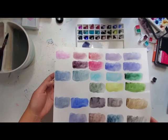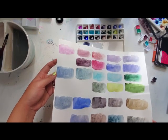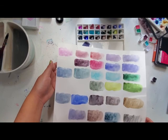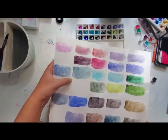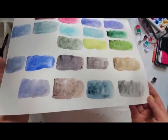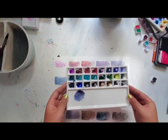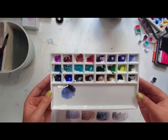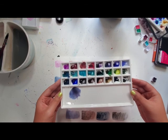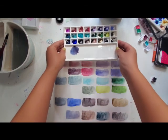So that's my palette. I am very excited to use it — it's just so pleasing to look at. I will link the ceramic palette below; it's very nice quality and obviously not affiliated or anything. I will see you next time. Bye!